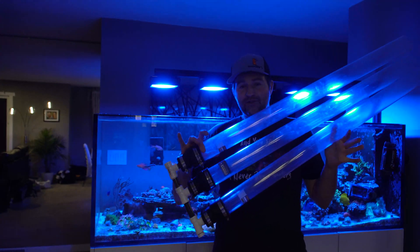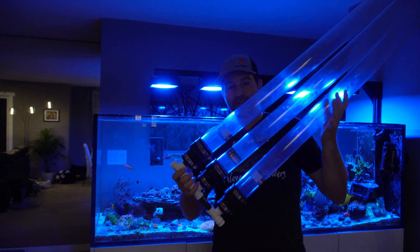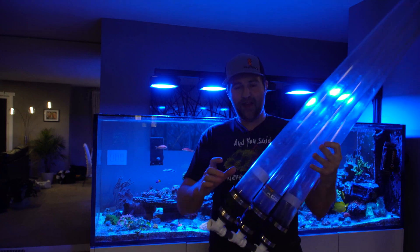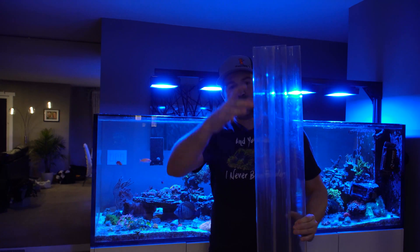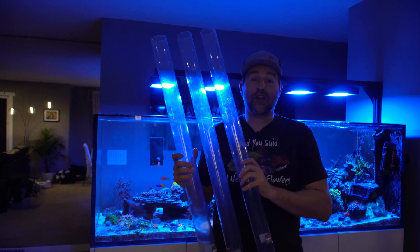If you remember my DIY sump vacuum cleaner, this is basically the next step up from it — the same parts I used, except I made a little manifold and we have three of them. If you think one of those DI canisters is about that big, we have three tubes, so this is going to hold a lot of media.